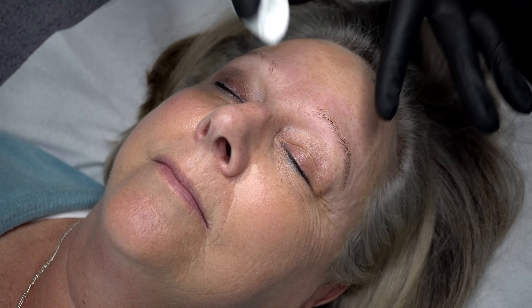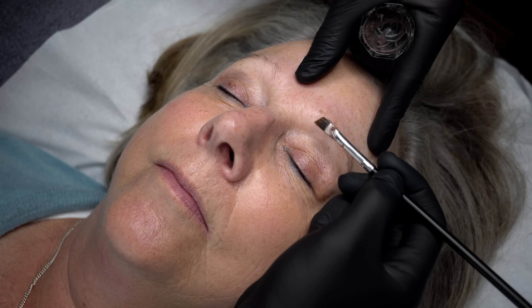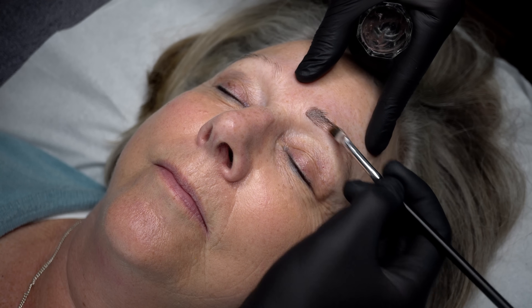Next I'll make up the tint for my client. We're going to use a mid-brown with an ash base so that we match her natural colouring and skin tone. I aim to apply the tint in a relatively precise way, even though the brand I'm using won't stain the skin.